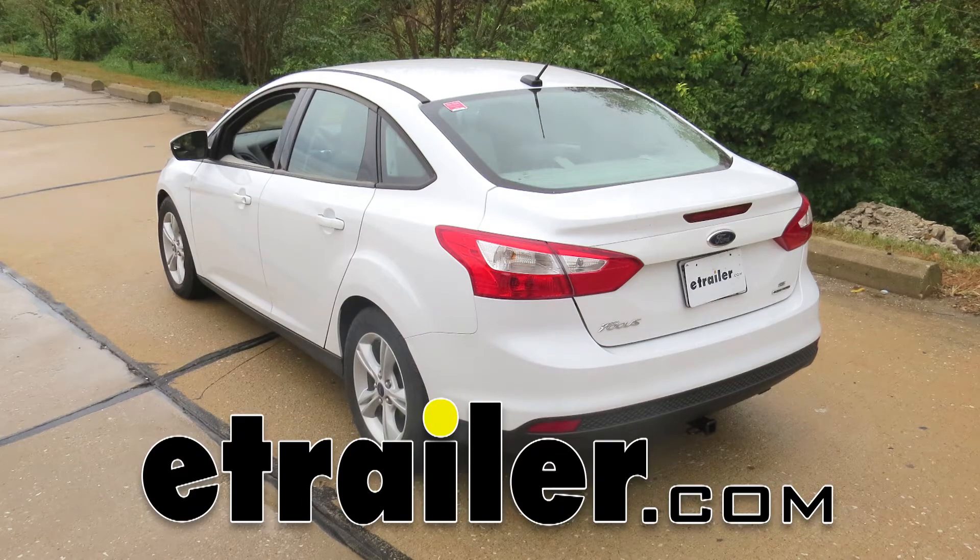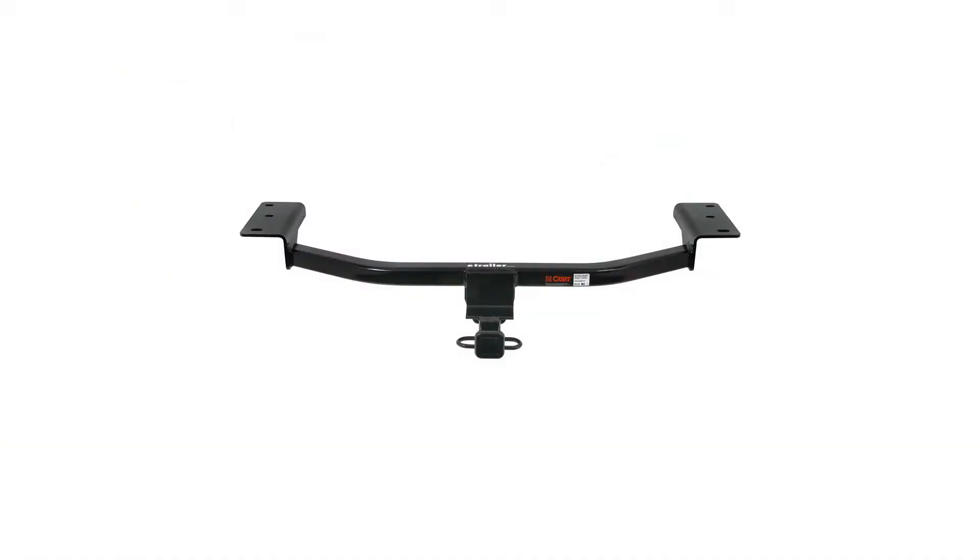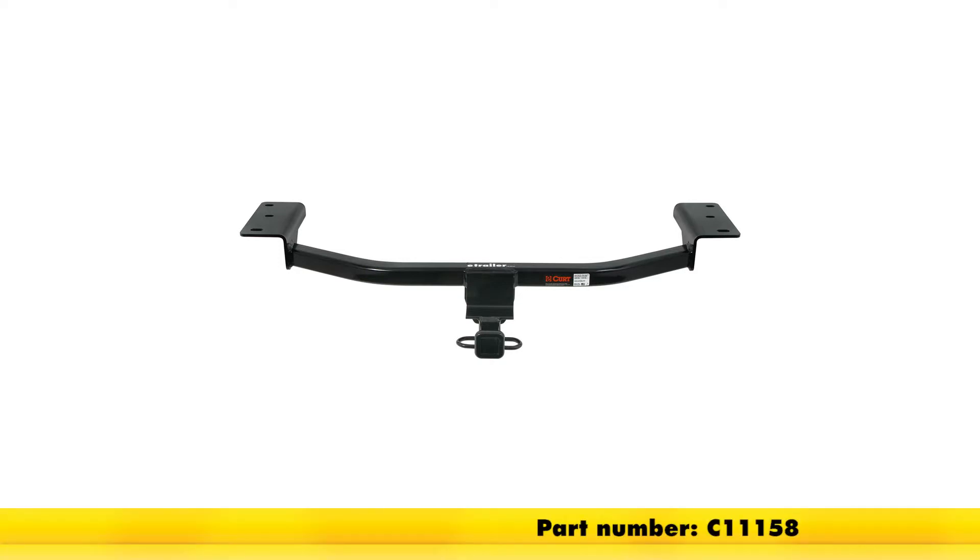Today in our 2014 Ford Focus, we'll be installing the Curt Class 1 Trailer Hitch Receiver, part number C-11158.